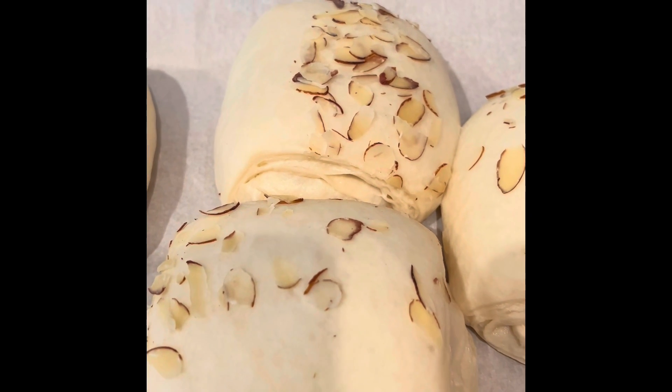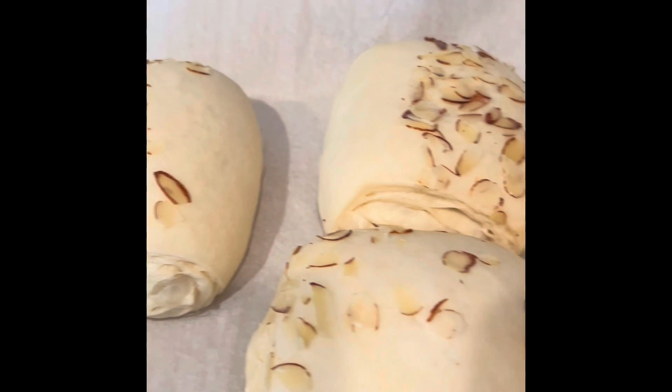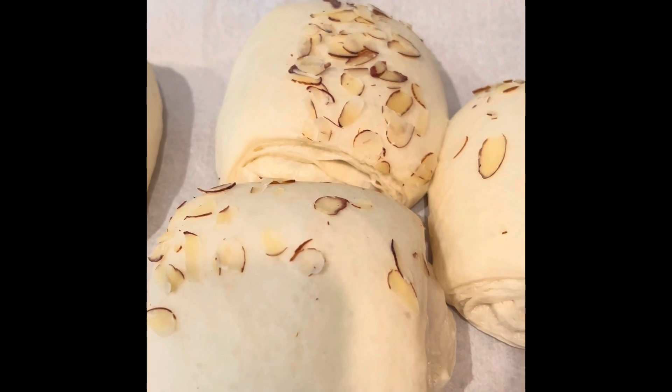They should not be lightly brown because then they're not fully cooked. You definitely want the croissants to crackle when you bite into them and they should be quite crispy.